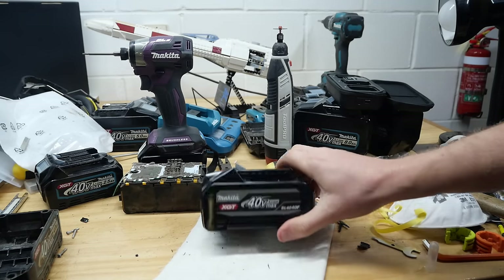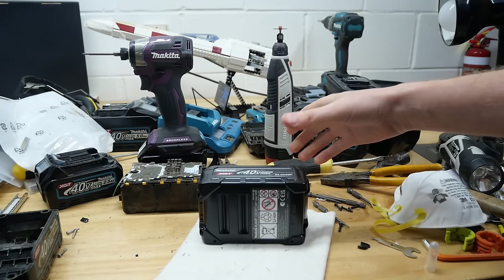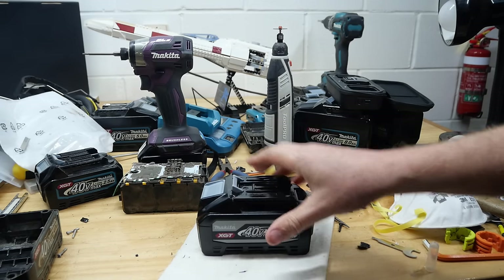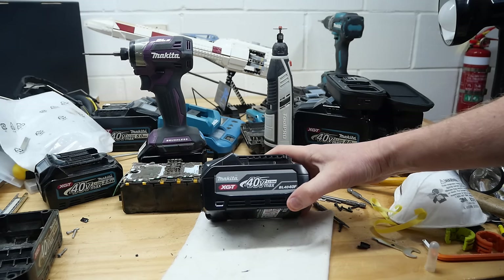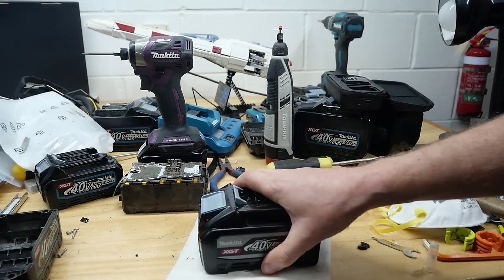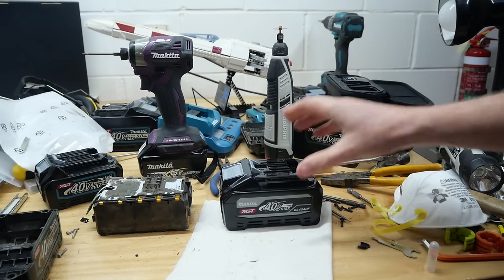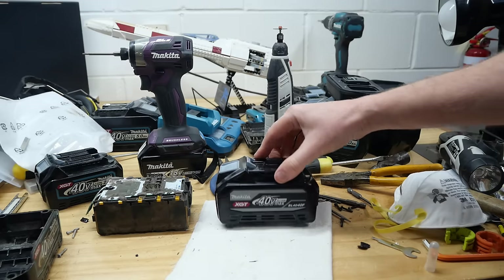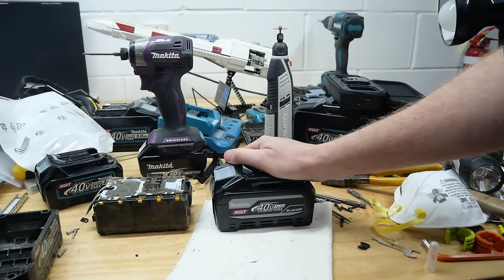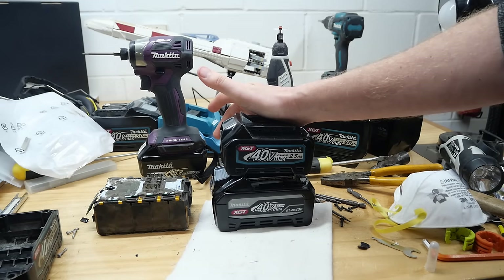Is the upgrade in power worth the upgrade in price? Well, if it lasts longer over the life of the battery by running cooler and getting more cycles out of it, that would make it worth more money for sure. If you're a casual user, maybe not. If you're a professional user, this should basically become the standard - it's the size of the standard 4Ah, a little bit lighter, with the power of the bigger 5Ah F battery. So I'm saying this is now the best Makita 40V battery - until of course they release an F version of the 8Ah. What will that be able to do? We'll have to wait and see.